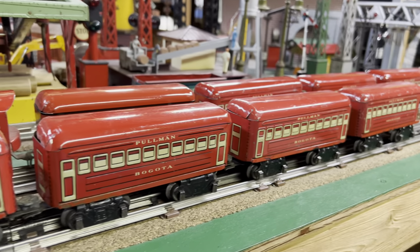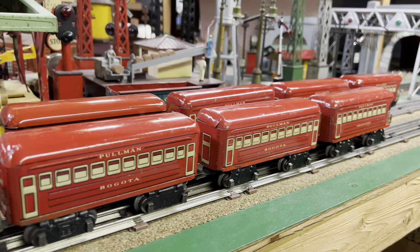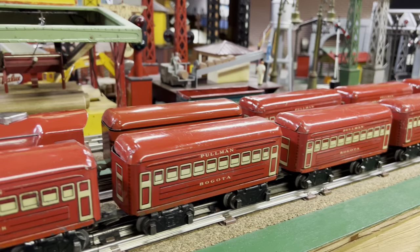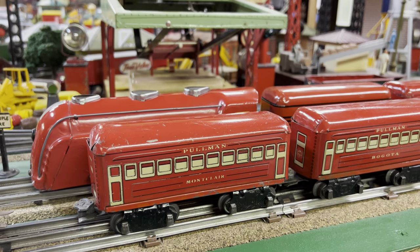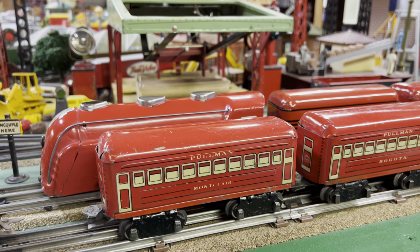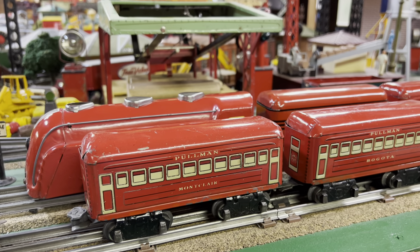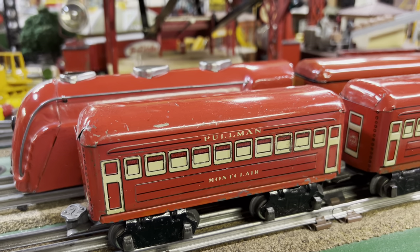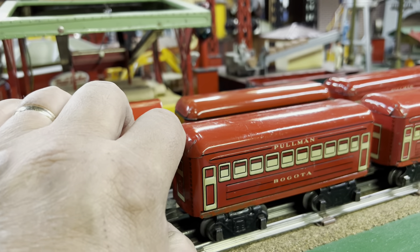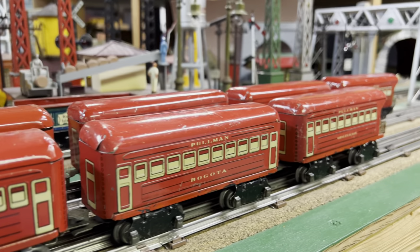This set has four cars. I don't have the box, and there's a reason I'll tell you at the end — it's not really a legitimate set. It probably has an extra car. First there's the Montclair, then there's Bogota — actually there are two of those — and then there's an observation car.